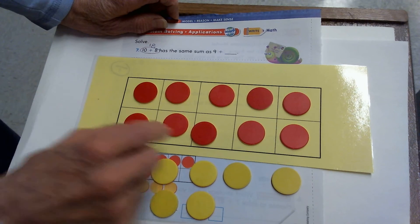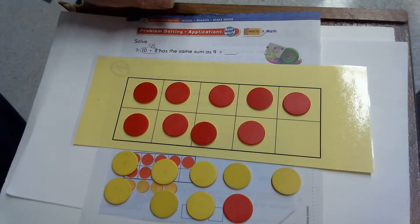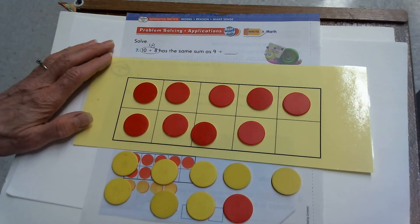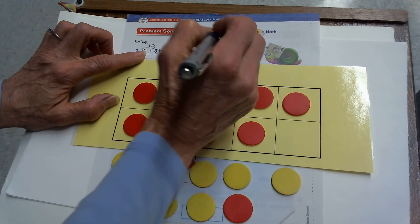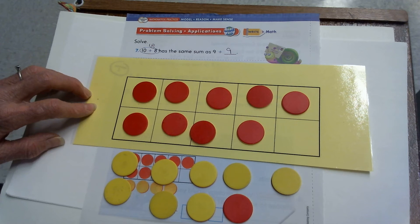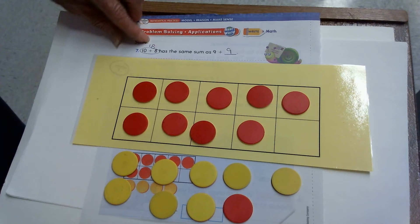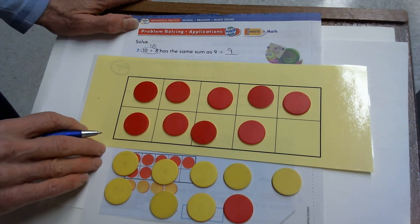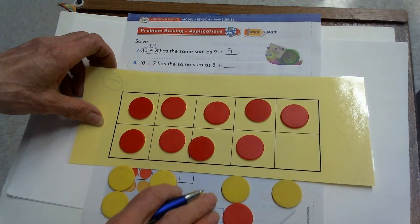So I'll take 10 plus 8 — this time I'm doing the opposite and taking one out of the 10 frame. Now I have a group of 9 and 1, 2, 3, 4, 5, 6, 7, 8, 9 others. So I changed 10 plus 8 to 9 plus 9. You might have known: oh, 10 plus 8 is 18 — that's 9 plus 9, one of my doubles. I use my 10 frame to show that. If you knew it, that's great. If not, now you know how you can show it, because on the next problem that's what we'll have to do.